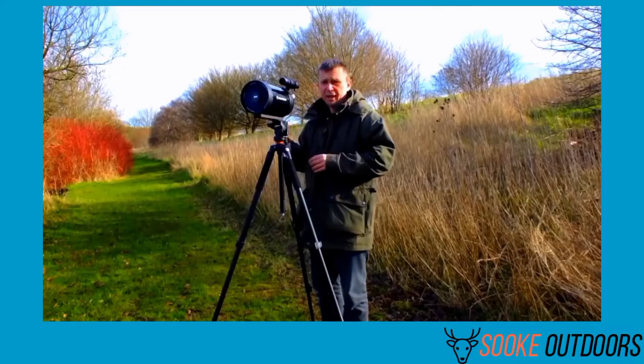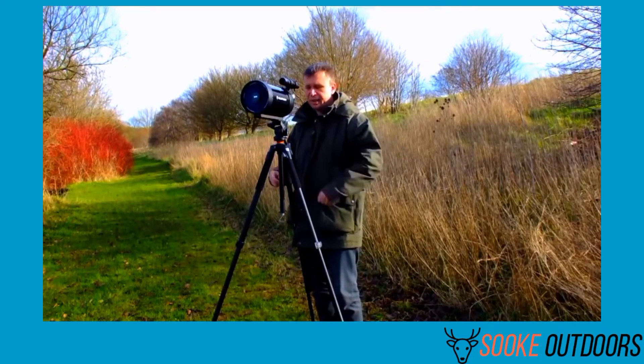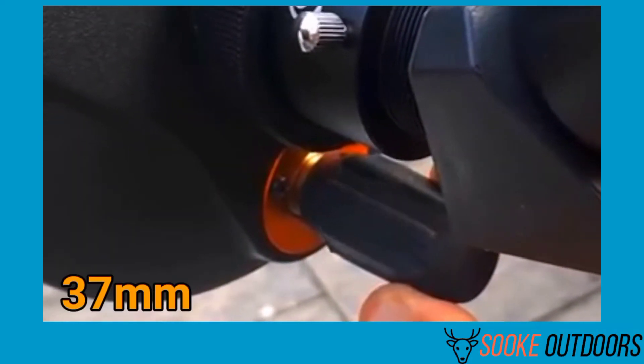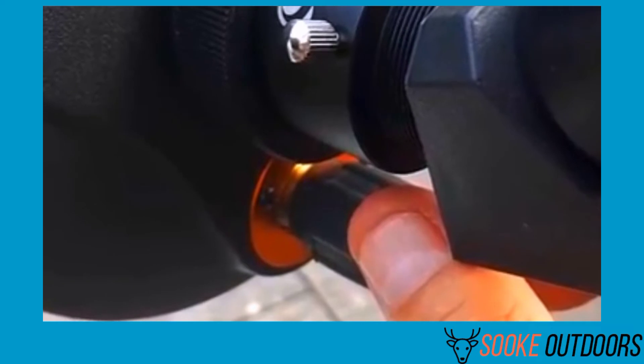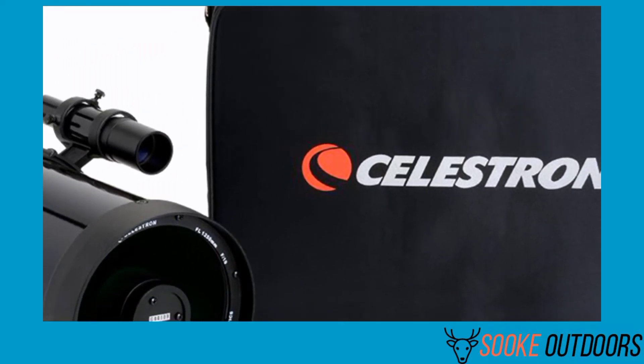People gravitated to this device when they wanted a larger system without going for something so bulky that it reduced the portability of the spotting scope. The C5 seems like a good solution, with its additional 37 millimeters of aperture making a big difference in imaging. The 7 millimeter eyepiece provides incredible magnification and detail on various objects, whether on land or in the sky.